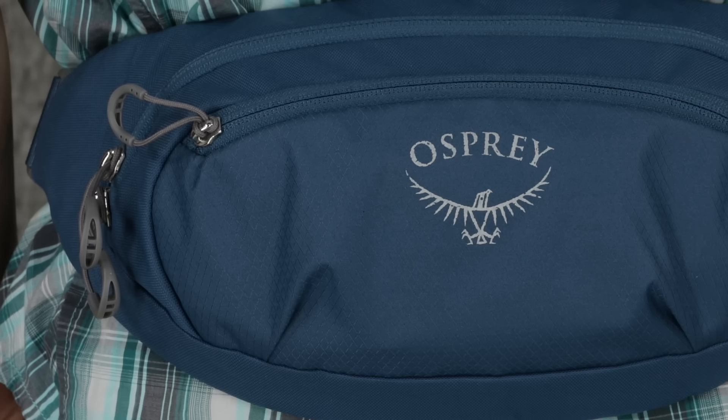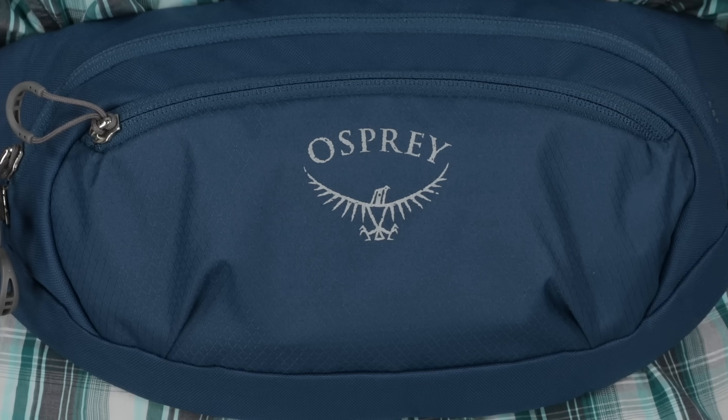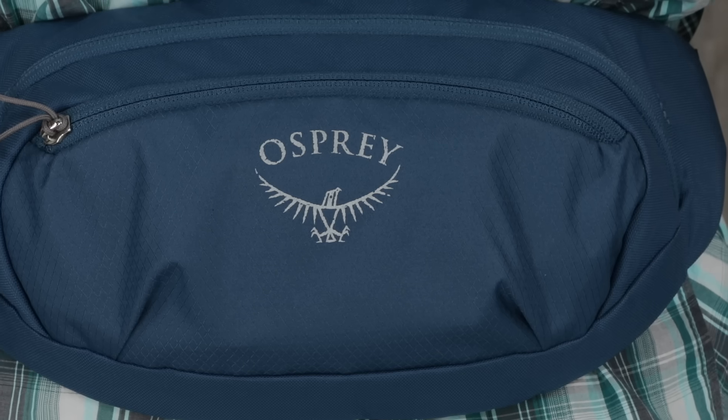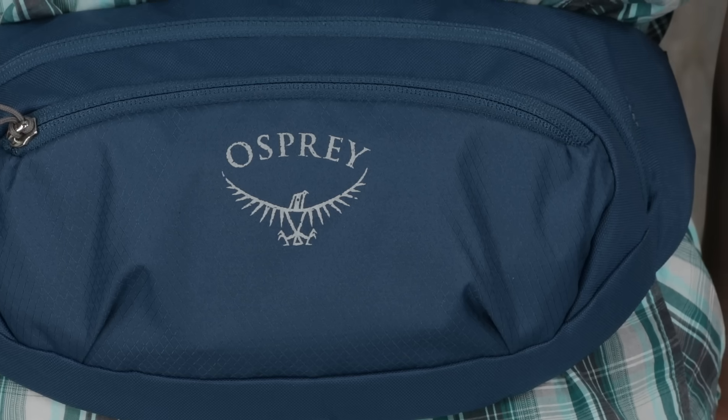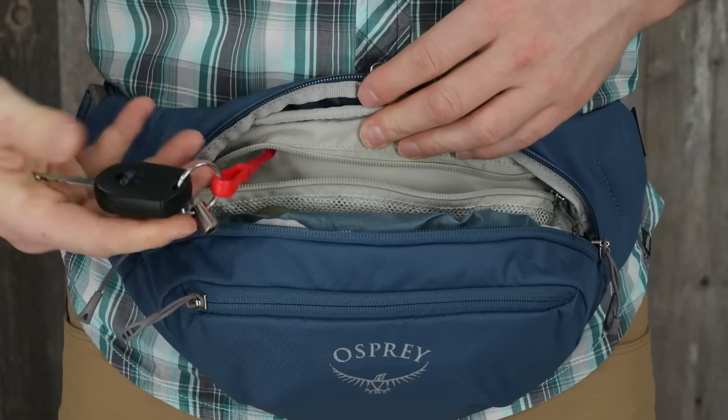The Daylight Waist is made with the same durable BlueSign approved recycled materials as the rest of the Daylight family, making it just as reliable as a Daylight backpack. This pack is the perfect size for everything you need: wallet, cell phone, keys, and even a rain jacket. The Daylight Waist — for when you just need the bare essentials.